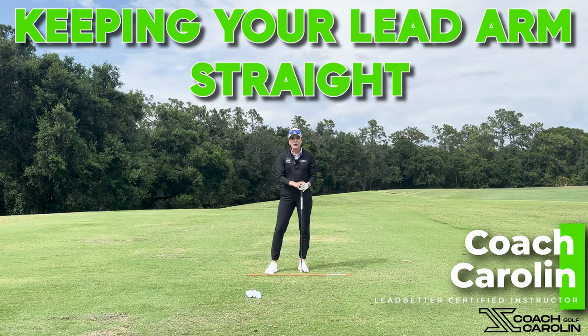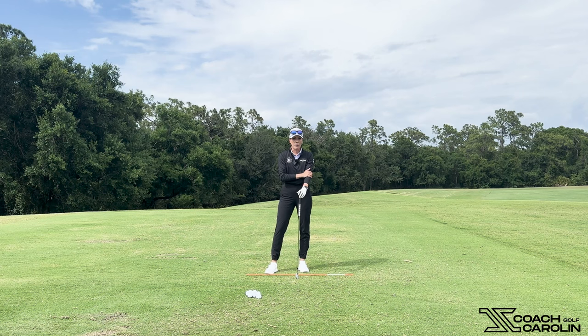Hi everybody, and welcome. I'm Coach Carolyn, and today we're here to talk about your lead arm — why it is so important, what position it needs to be in, and what that does for your contact and your swing in general. So let's jump into it.